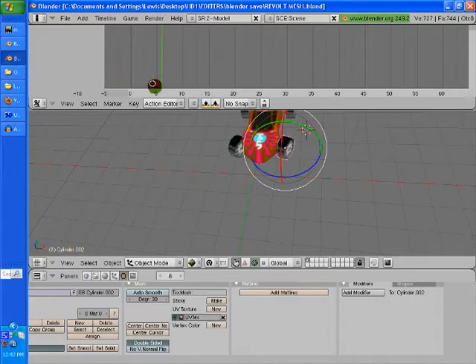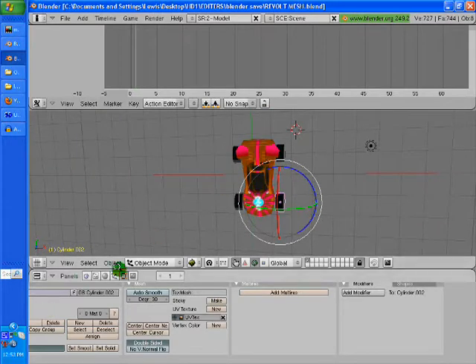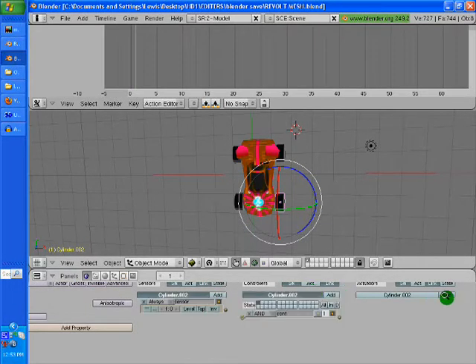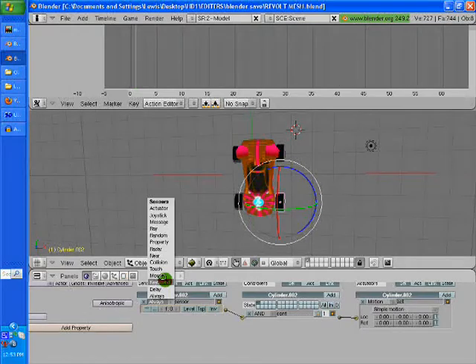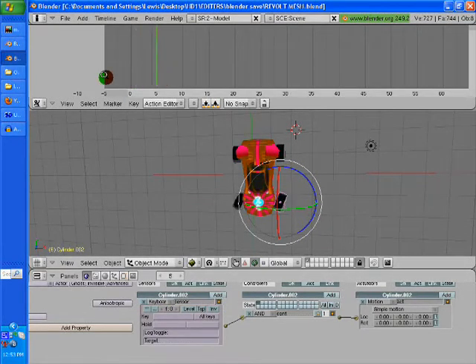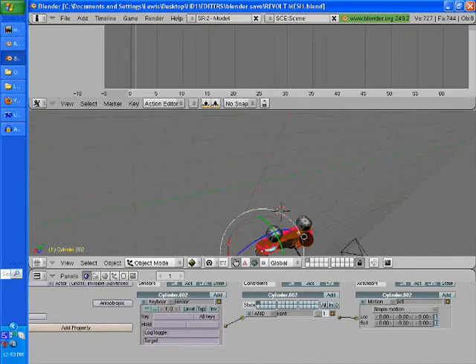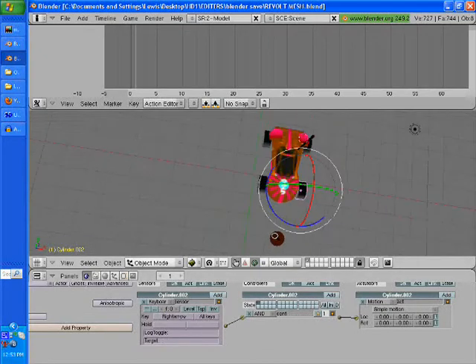If we add more frames, that will make it turn slower. Now we're going to set these controls to a key on the keyboard. We're going to go to our logic editor — just hit F4 and you'll be there. We're going to hit Add on these three tabs and then connect them with the little yellow dot connectors. We're going to go to our keyboard and set that to the right arrow key.